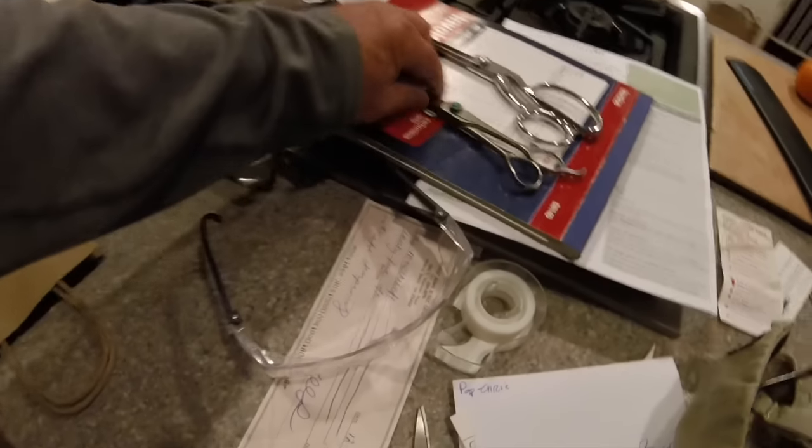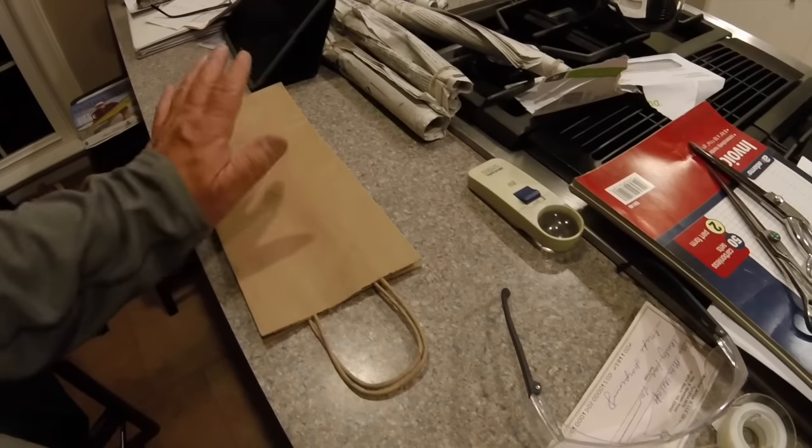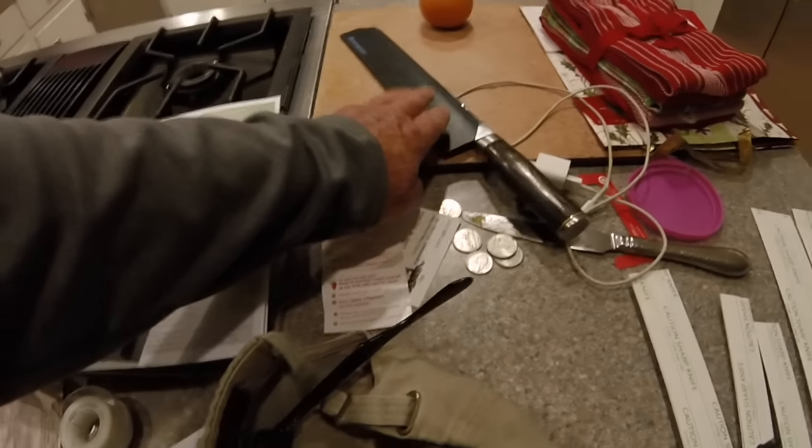I got all the knives ready. I got the scissors ready. All I've got to do is put them in a bag and find out when I'm gonna get them back. Oh, there's a Shun over there — I forgot about the Shun.